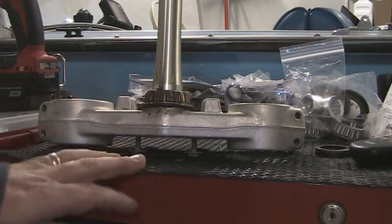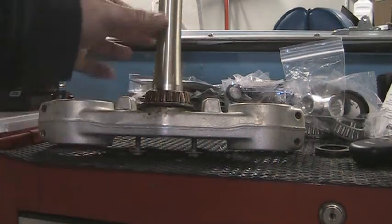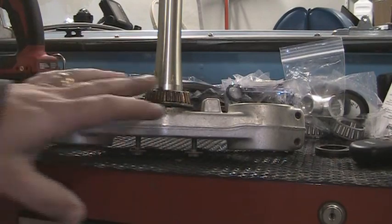Now this bearing is pressed on, so it's not a matter of just slipping it off or pounding it off — plus you don't want to mess up the shaft on the triple tree. So what you've got to do is actually cut it off.